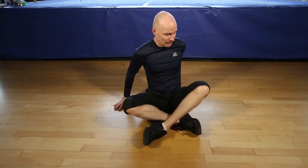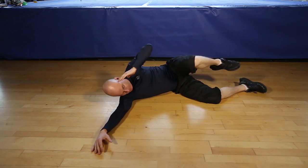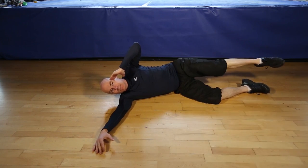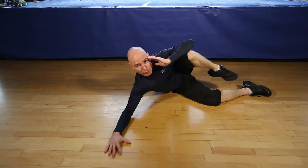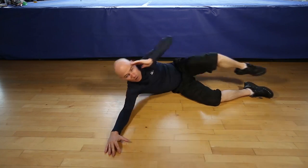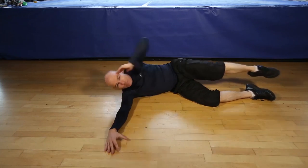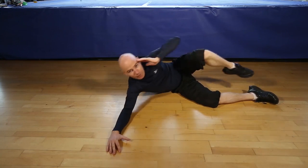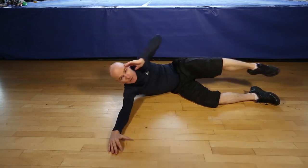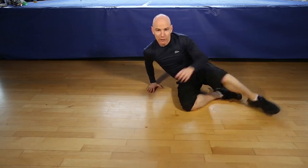Okay, are you ready for 12 side crunches each side? Let's go. 1, 2, 3, 4, 5, 6, 7, 8, 9, 10, 11, 12. Let's switch sides.